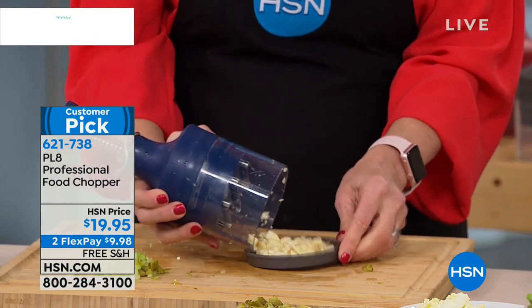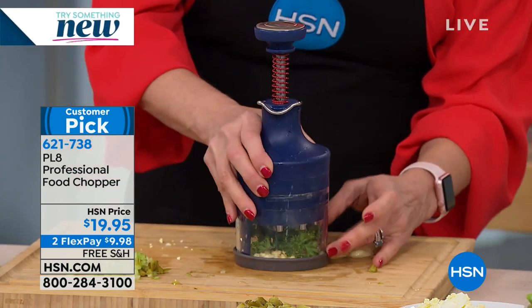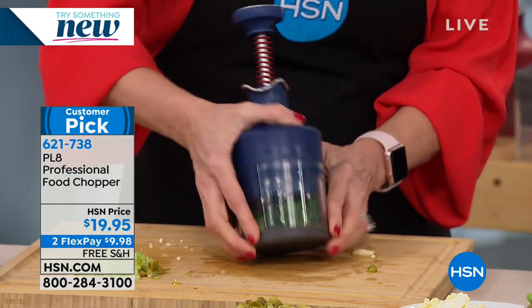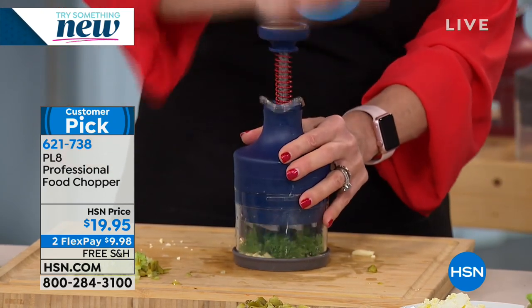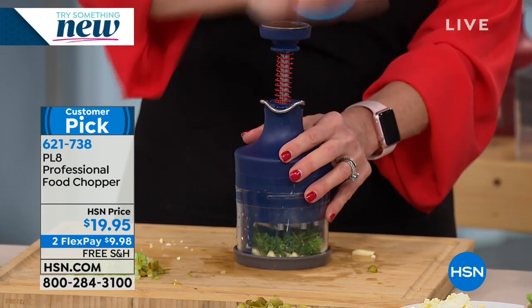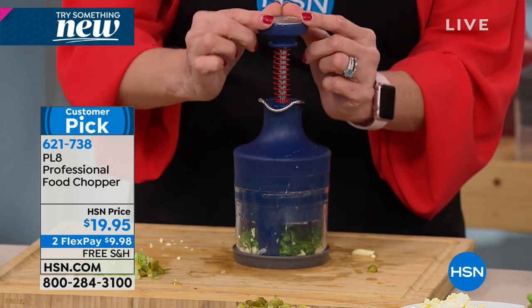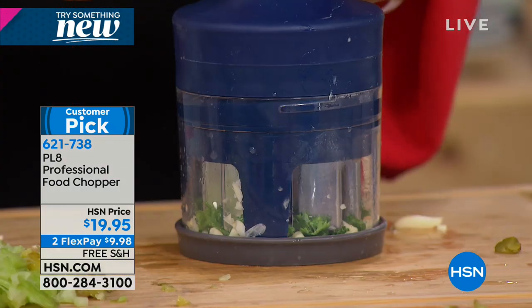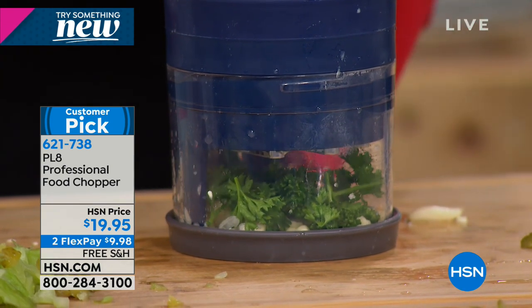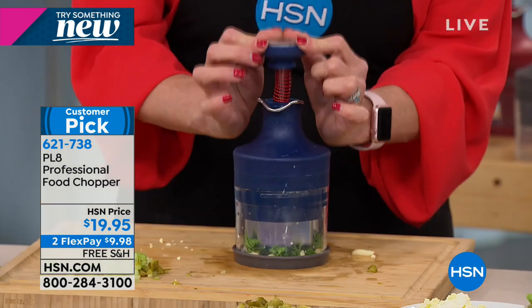Look at this garlic! We could add some parsley to this, even add some butter in there — make garlic butter. We can do walnuts for your toppings on your ice cream. When you go down, you'll notice — see how it twists? So it twists and moves for you. When you push down, it does it by itself — it twists it.